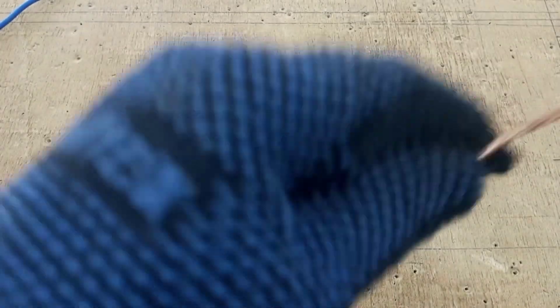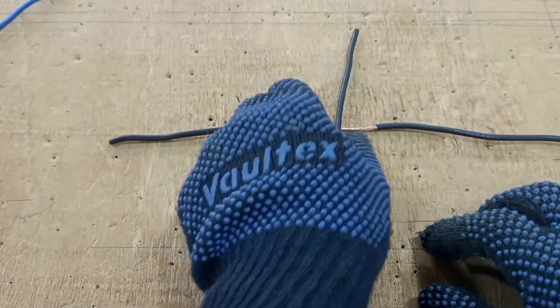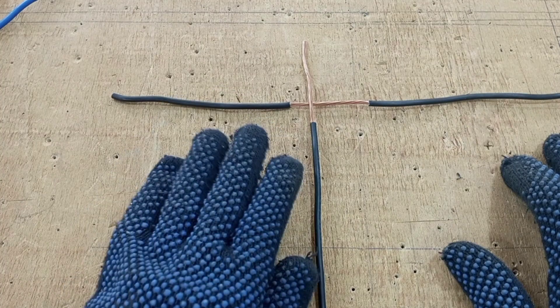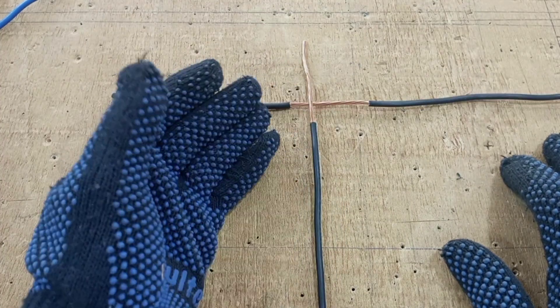We move to the next type of joint. This is a tap joint or a C joint. With this particular type of joint, there are several ways that you can tap into this cable. I will be showing some of the best ways you can do this type of joint.